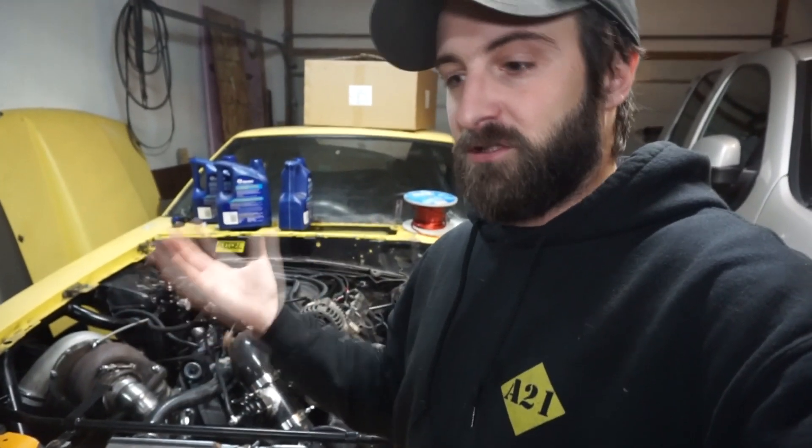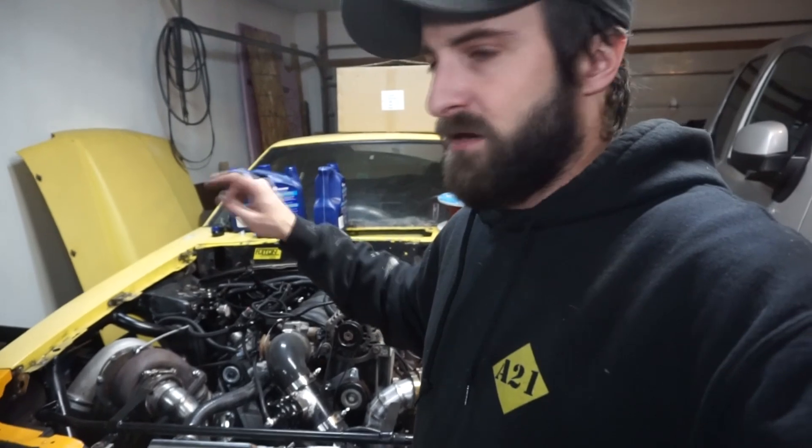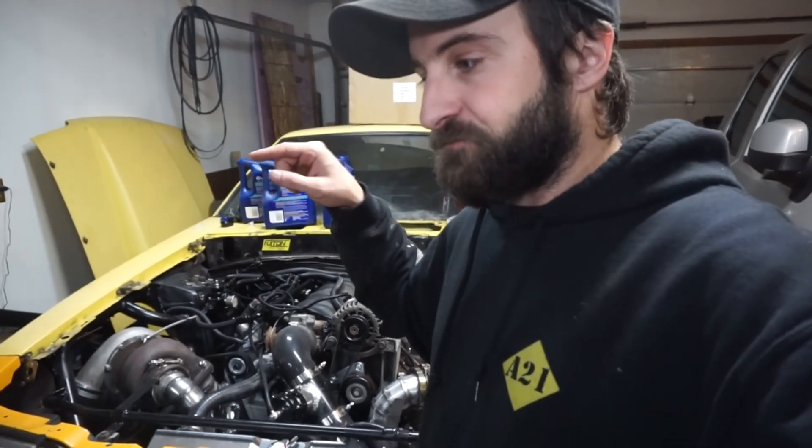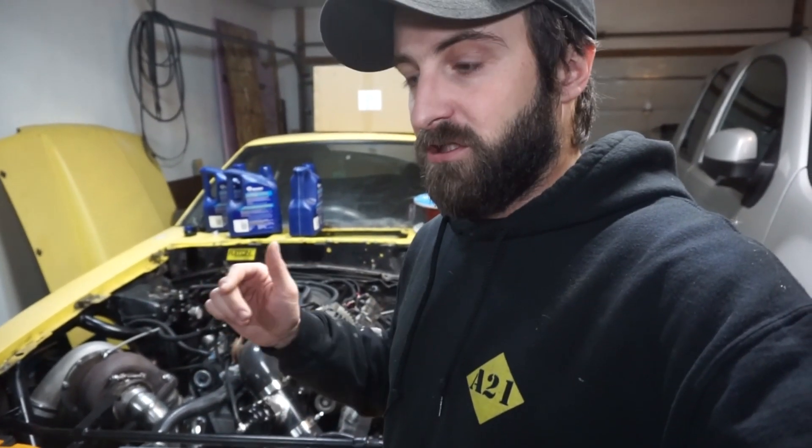Maybe there was coolant in it, or maybe the fluid was getting aerated because the filter was clogged. So I cleaned out the pan, flushed it out, put a new filter on, and ran it a little bit last night. I had a bunch of jugs of old transmission fluid saved up, so I ran probably five gallons total of fluid through and just drained it out at the cooler line in the back.